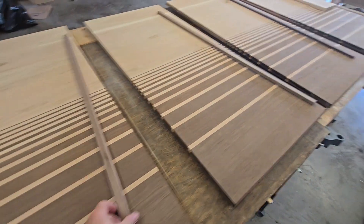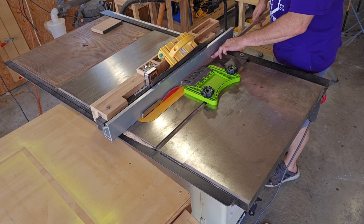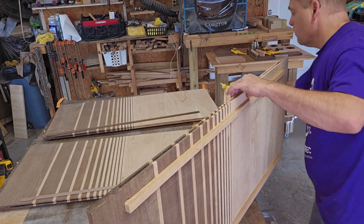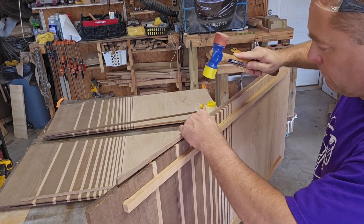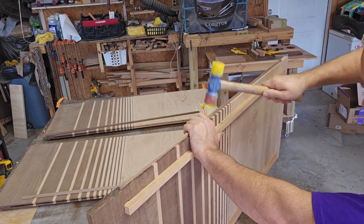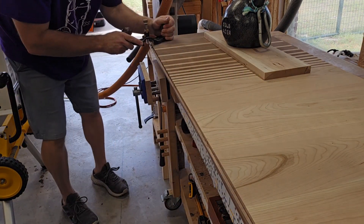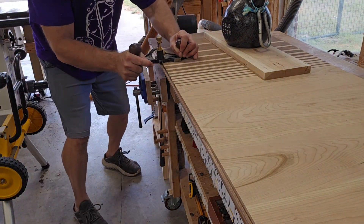With these pieces I'm going to create some tenons. The tenon will be glued into one edge of a table leaf. Then one side of the tenon has to be planed down just a little bit so it will fit loosely into the other table leaf.